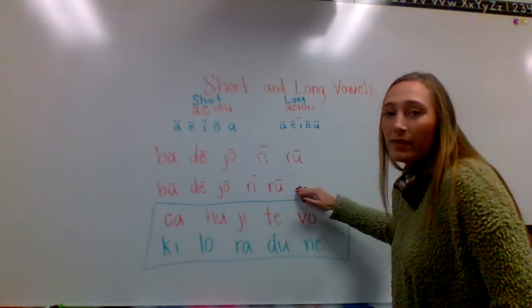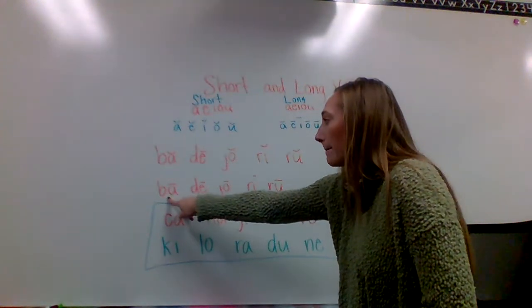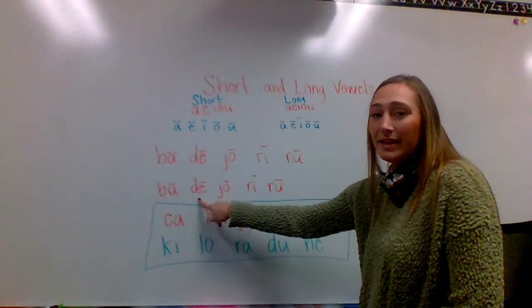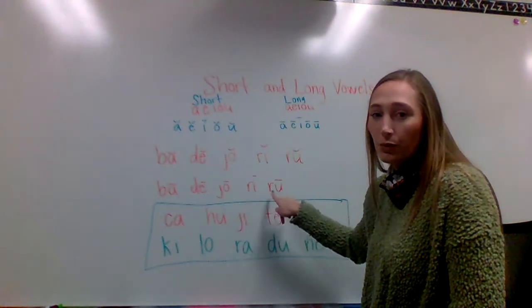The second row — they are long and they say their name: A, E, I, O, U.